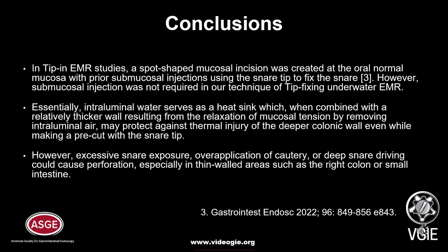However, excessive snare exposure, over-application of cautery, or deeper snare driving could cause perforation, especially in thin-walled areas such as the right colon or small intestine.